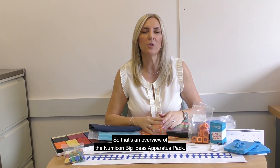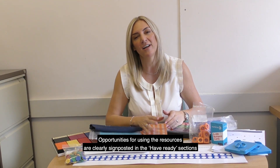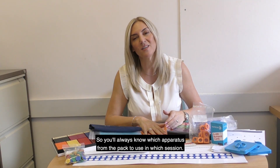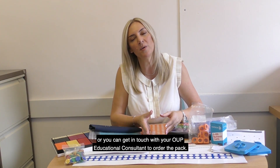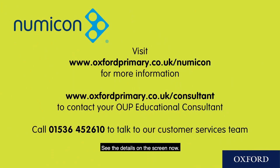So that's an overview of the Numicon Big Ideas Apparatus Pack. Opportunities for using the resources are clearly signposted in the Have Ready sections of each session in the Numicon Big Ideas Teaching Pack, so you'll always know which apparatus to use in which session. If you want to find out more, take a look at the sample lessons on our website at oxfordprimary.co.uk/numicon, or get in touch with your OUP educational consultant to order the pack.